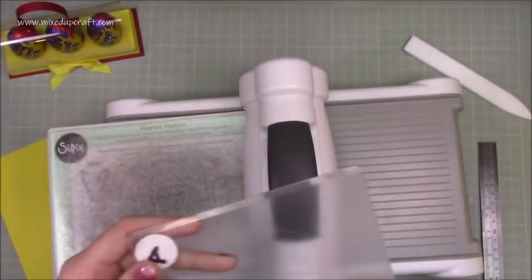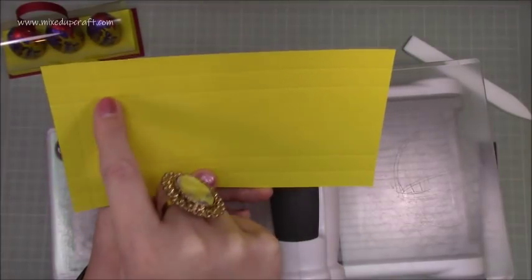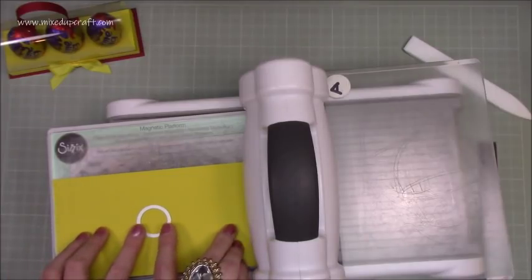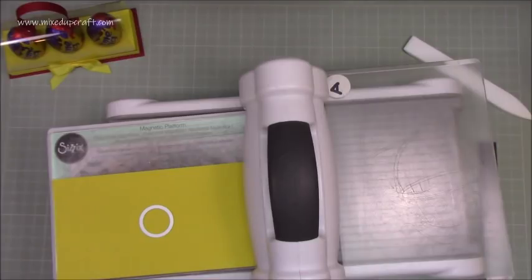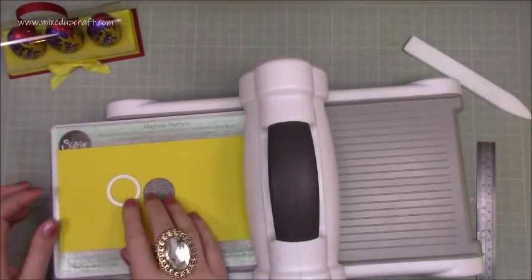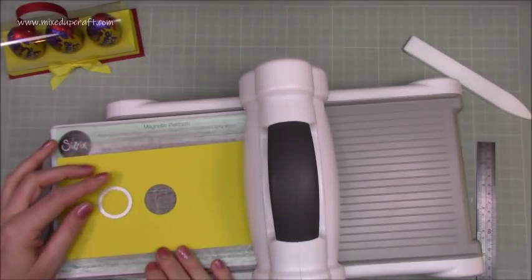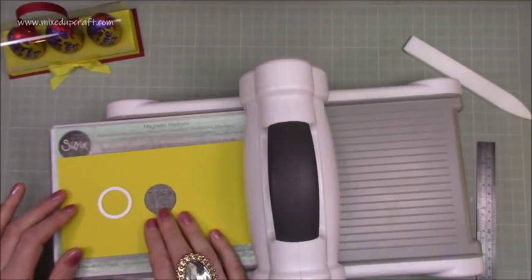With your Big Shot, you're going to die-cut three circles within the large rectangle in the middle — ignore all your score lines. The easiest way is to start from the middle. I've got a magnetic base plate which can sometimes move your dies. I'm going to eyeball this — that looks about right — so I'll run that one through first. Then go either side of it, keeping a nice equal distance from the score line to the circle.